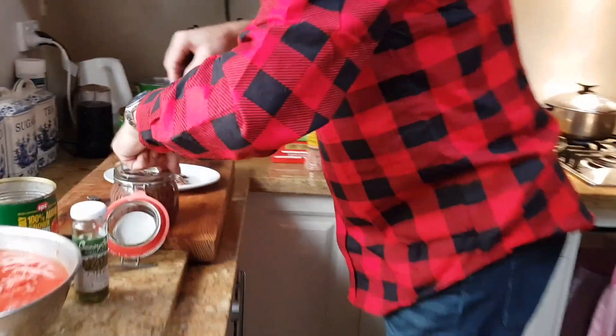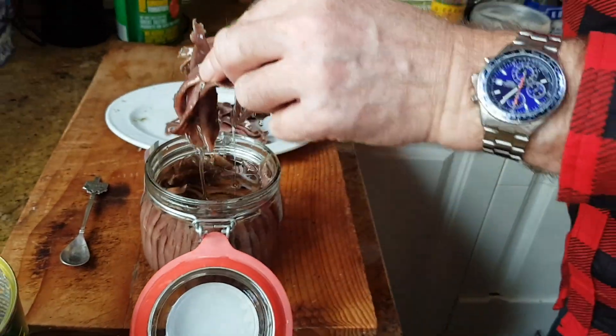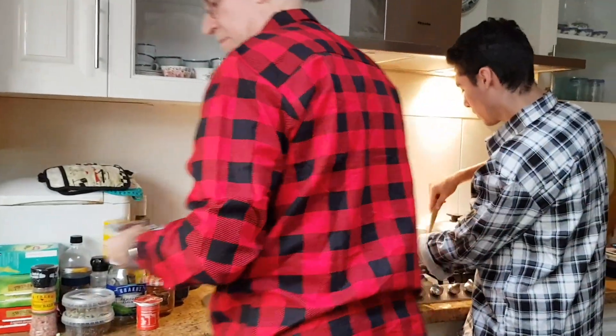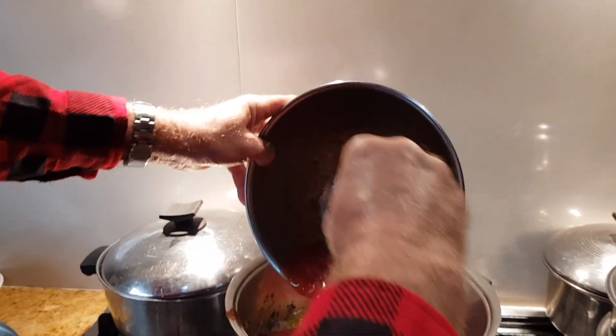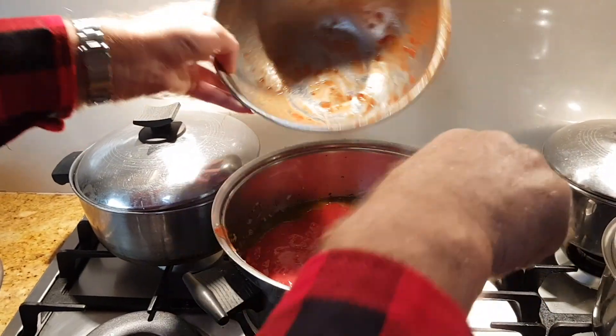Sanchobi. Oh, that's so yummy. And this will just break up in the sauce anyway. Alright, I'll put that in. Tomato sauce and tomato paste. We'll stir that in.